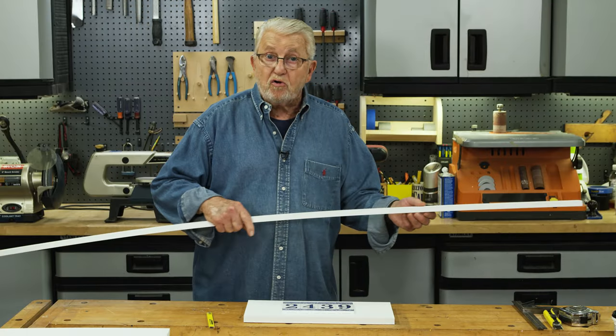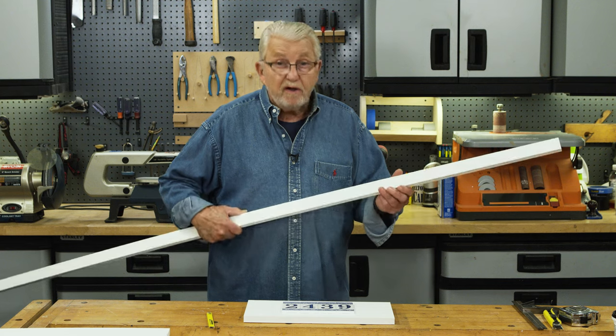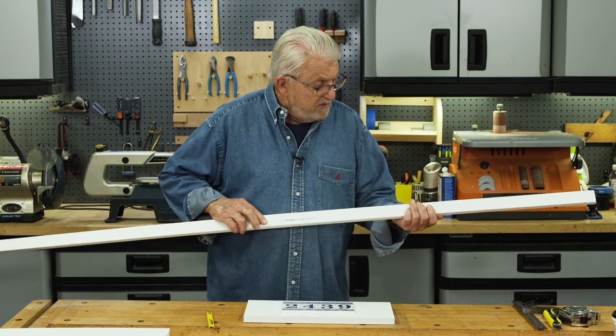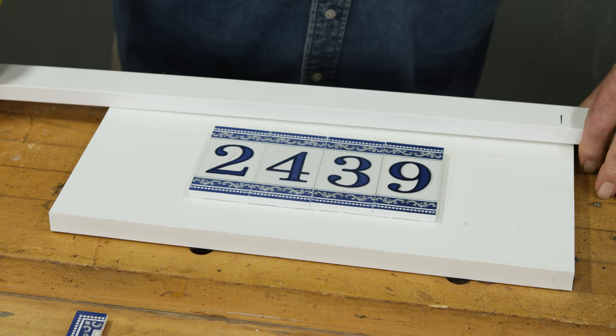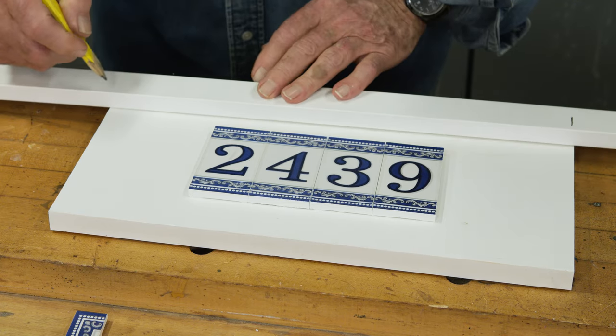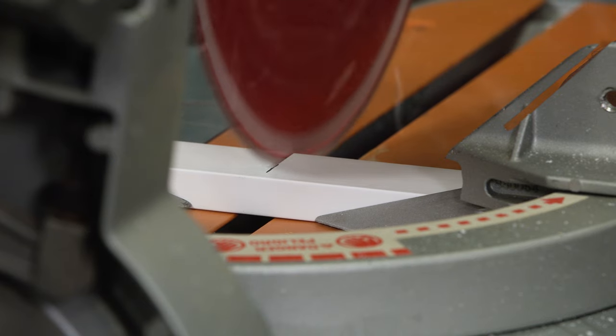For the frame or border of the sign, I'm going to use this 1x2 version of the PVC material. I marked the trim so that it will be approximately the same length and width as the backboard, then cut it to length.